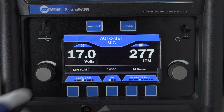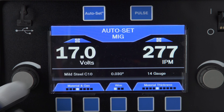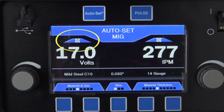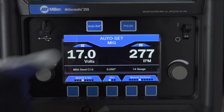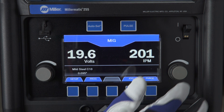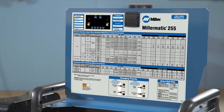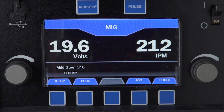Should you choose to fine-tune parameters, simply tweak the controls for voltage and wire feed. The factory default settings are represented when the bullseye is displayed. By turning AutoSet off, you can operate your machine in manual mode. Use the left knob to control the voltage and the right knob to adjust wire feed speed. Refer to the parameter chart located inside the door for suggested starting parameters. Operators can also customize weld settings and activate weld timers in manual mode by pushing the Setup button. Refer to the Setup Video or your owner's manual for more information.